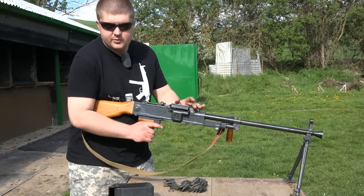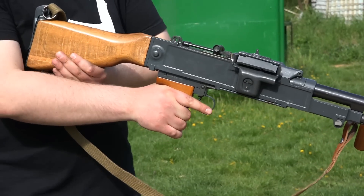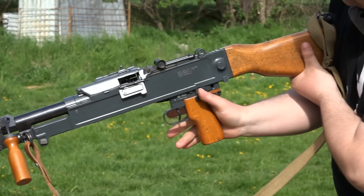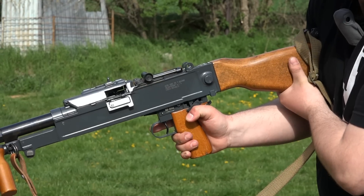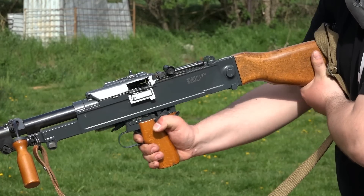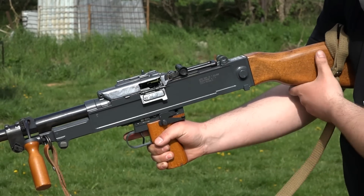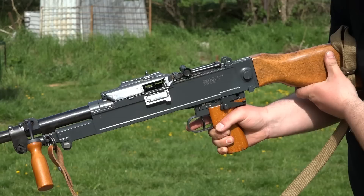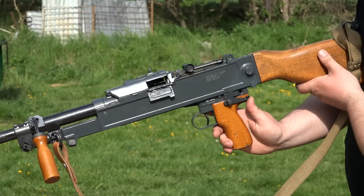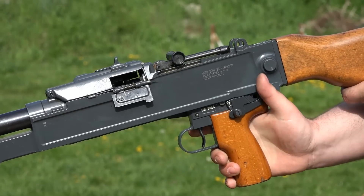The controls include the trigger and a somewhat unconventional cocking mechanism. Cocking is done by pressing this latch downward with the thumb — it is necessary to press the trigger, which is controversial — then the entire trigger group moves forward, releases, and the bolt is caught and retracted to the rear position. The safety is manual, well-positioned, with 'safe' and 'fire' positions clearly indicated.